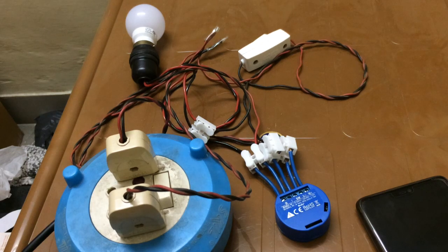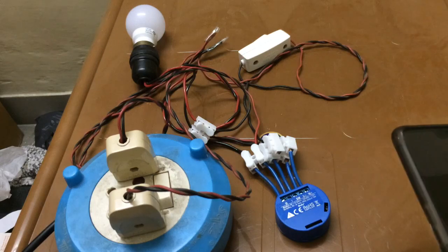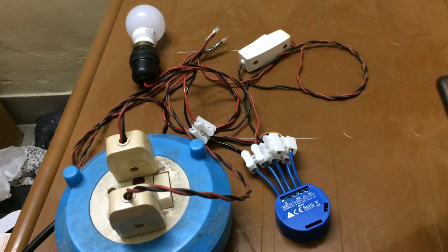Hey everyone, welcome to my channel. Today I'm going to show you how we can pair Shelly 1 with the Shelly cloud app. We are starting this video from the point where we left off in the last video, where we did the wiring for Shelly 1. It is very important that the Shelly 1 or any Shelly switch is wired correctly, and in this video we will be pairing it with the Shelly cloud app so we can use it remotely.